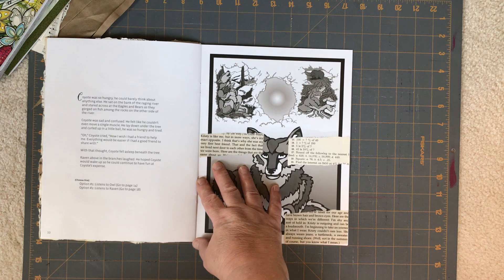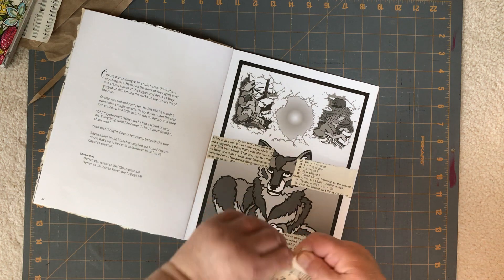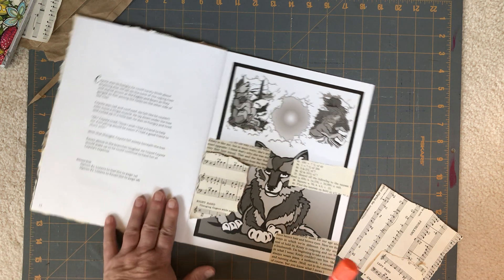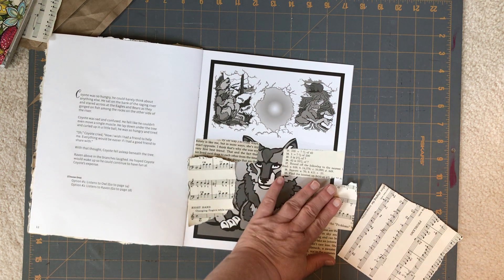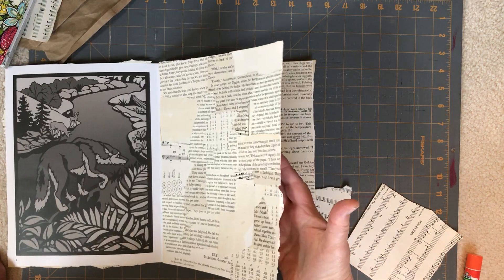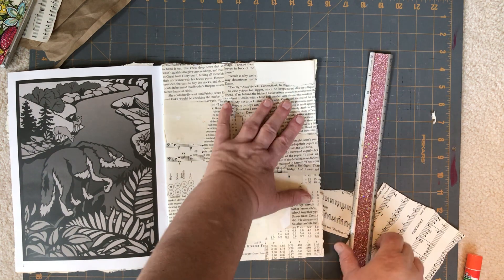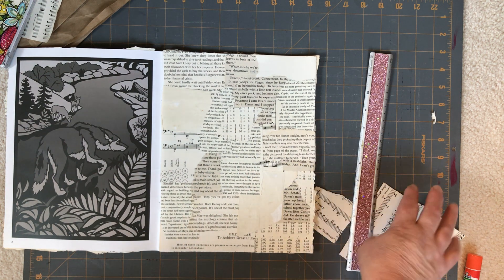Here's a page I was working on. You just tear your pieces — take a piece, rip how much you want, take a glue stick, and stick it down. You don't even have to worry about the edges. If something hangs over the edge, once you've finished your page, you can put your ruler on it and tear it off. Because your pages are eight and a half by 11, you've got a lot of room to work with.